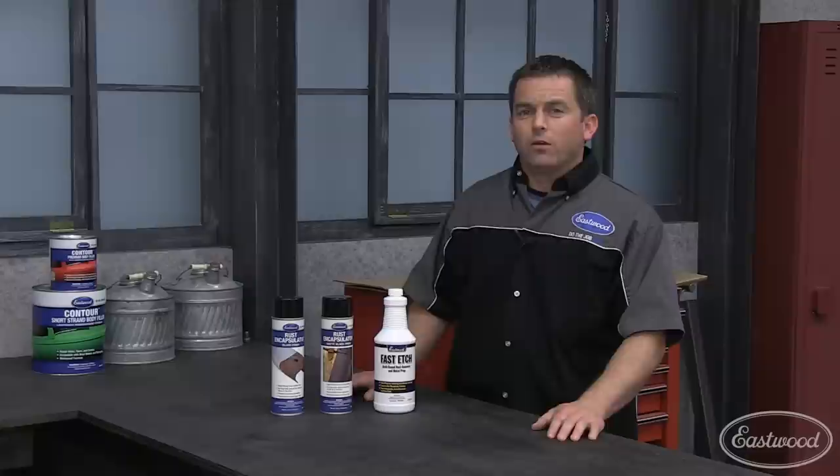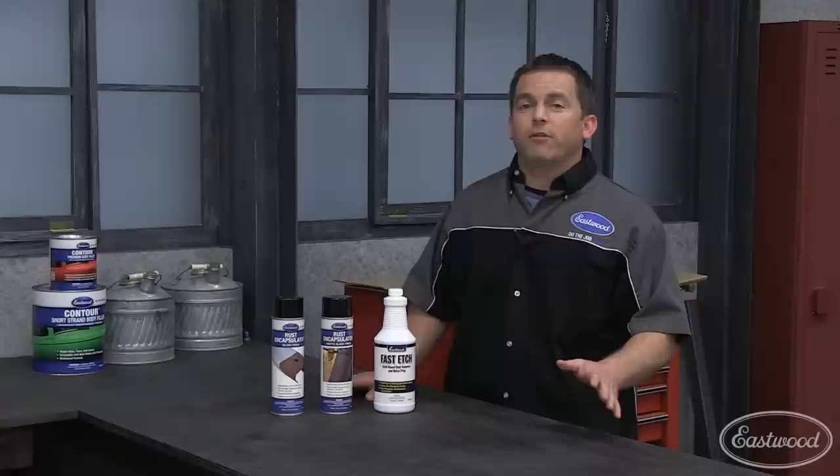Randy here at Eastwood with a quick tip. You probably noticed the rust pits in the metal where Mike needs to apply the contour glazing putty and filler. Well, you never want to apply filler directly over rust because the rust will eat its way through the filler and ruin your paint.